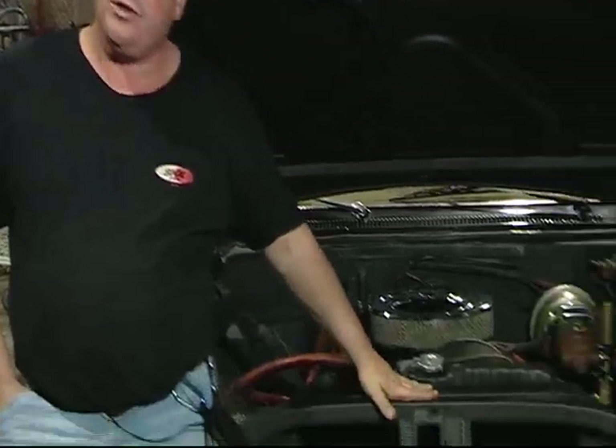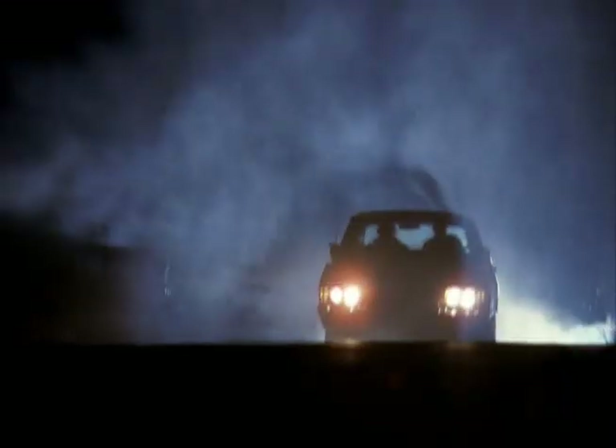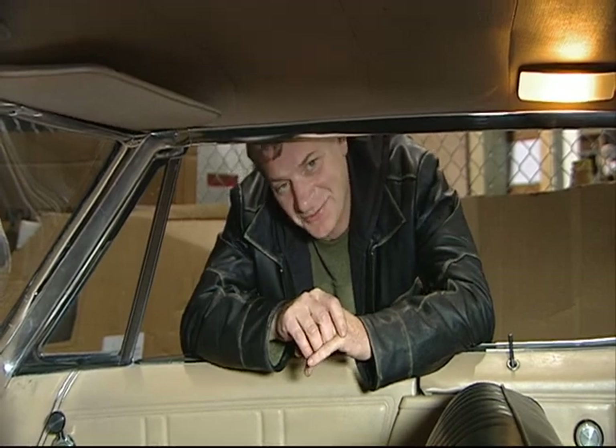This season — season three — this car right here did a 52-foot jump. On the episode it looks like they went over a little bump, but we actually jumped 52 feet. And we still ended up destroying the engine. It's amazing what these cars actually will do.